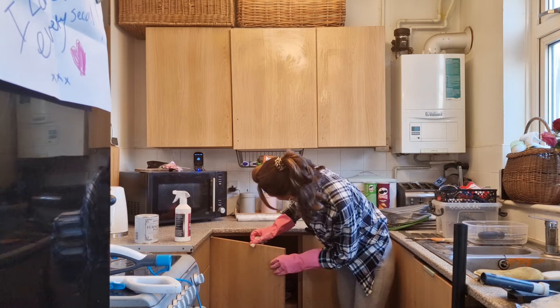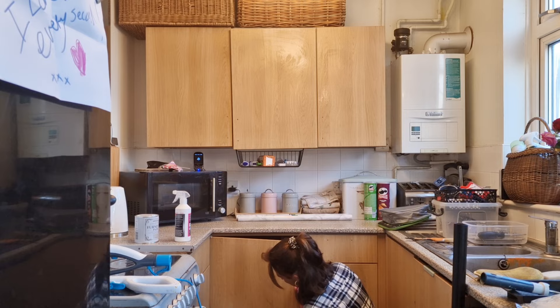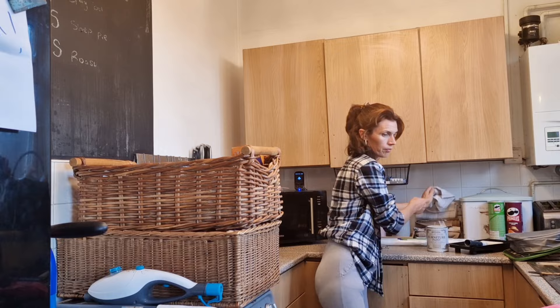I'm cleaning with my Fabulosa kitchen spray which smells like gorgeous bubblegum, like sweets - love that so so much. I'm going to be brutally honest here - my cats don't normally jump on the worktops.